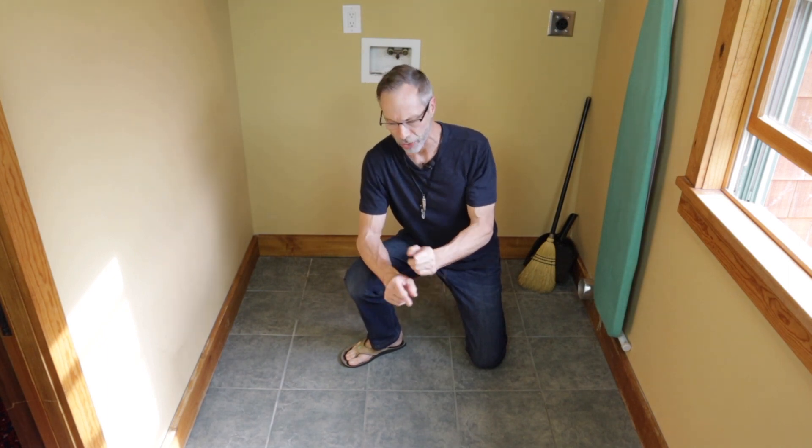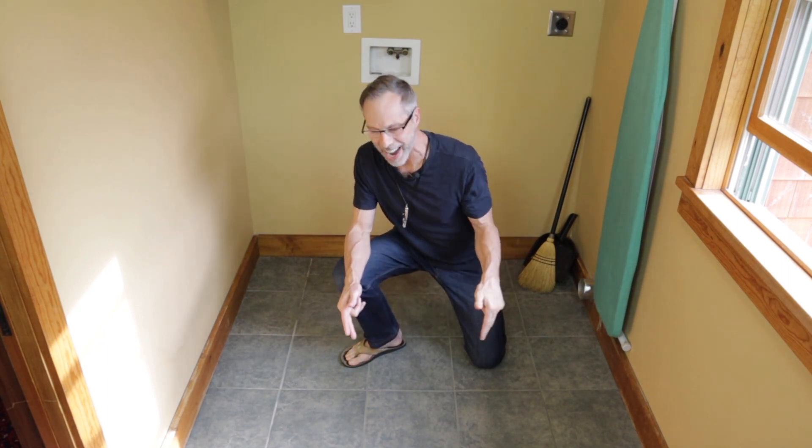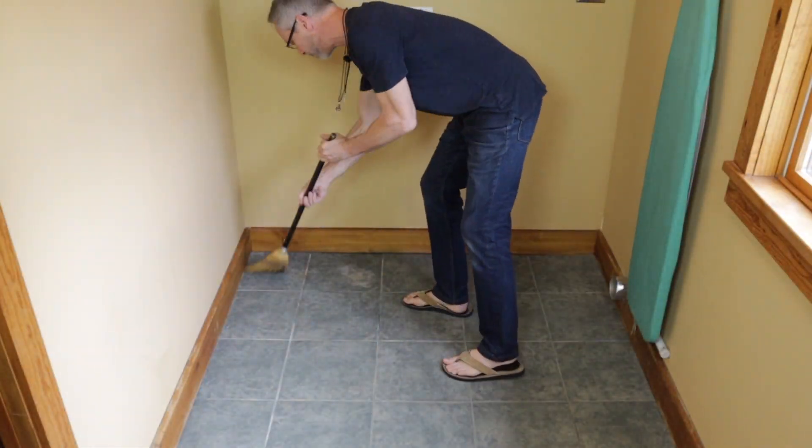Hey, it's Greg from Cutting Edge Stencils, and I'm going to show you how to transform this tired tile floor into a work of art. Alright, so getting started, this is what we're going to do.